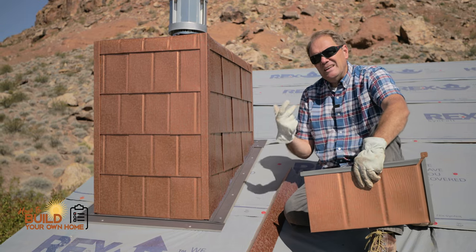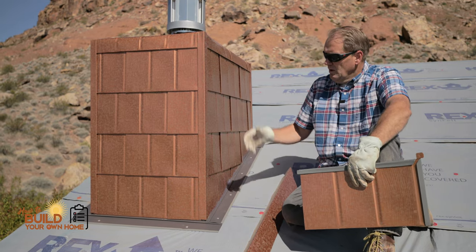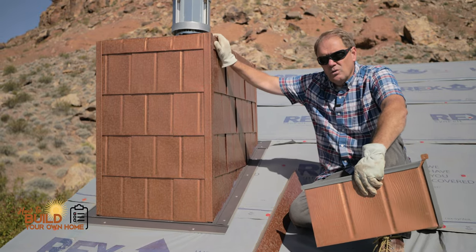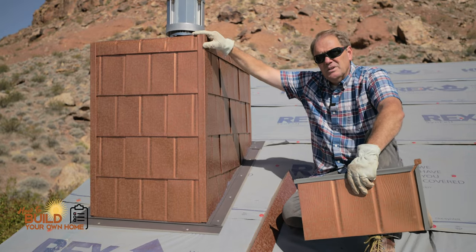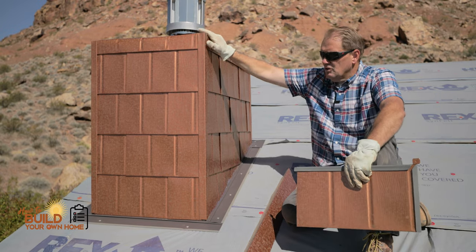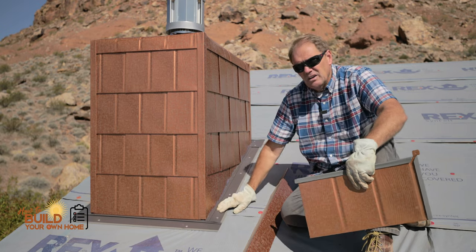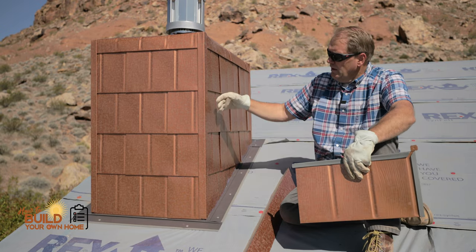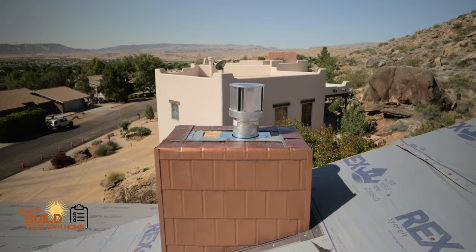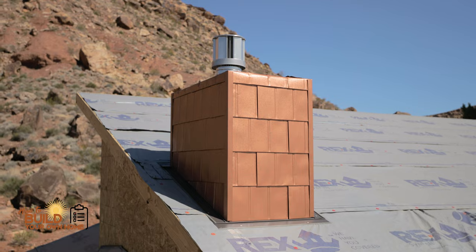I'm also looking for an easy application, something that's not very difficult for anybody to apply. So you know me about aluminum shingle roofing, and the company I work with, a supplier, actually has a custom patina color in all kinds of colors for the roofing product. We wrapped this chimney in what's called a copper verde, or a copper penny patina color.